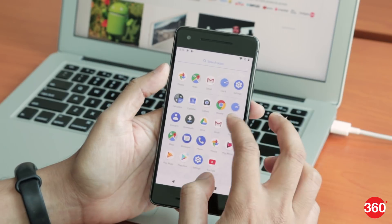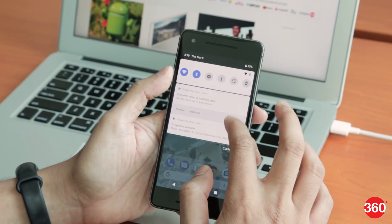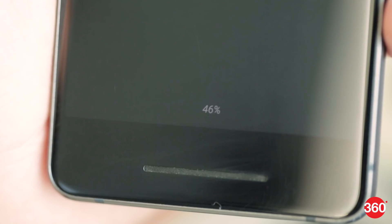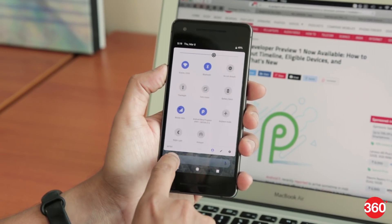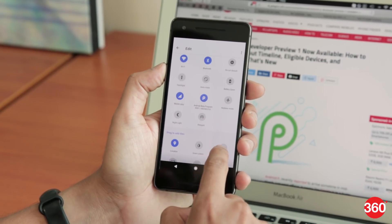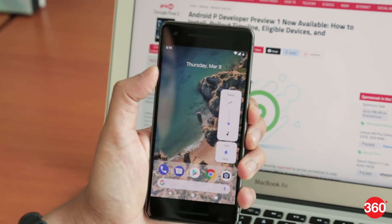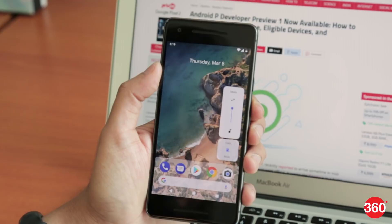The first thing you'll notice is the design change for the notification shade and the notifications themselves, which now have rounded edges. The ambient display will also now show you the battery percentage at the bottom in real time. In the notification shade, there's now a fourth row that's been added so you can add more shortcuts. The volume button now lets you control the media volume by default instead of the ringer volume, and you can switch between different profiles from here itself.